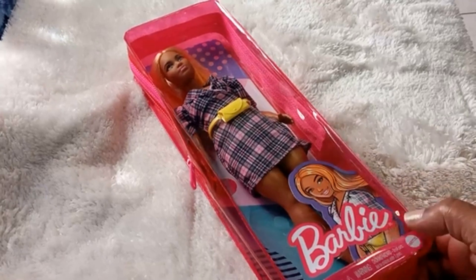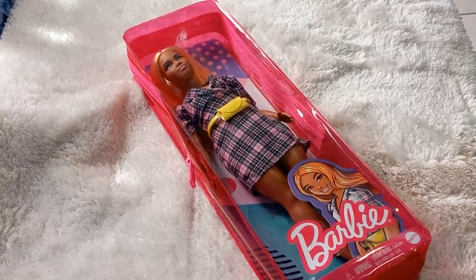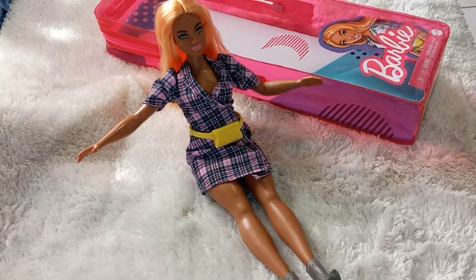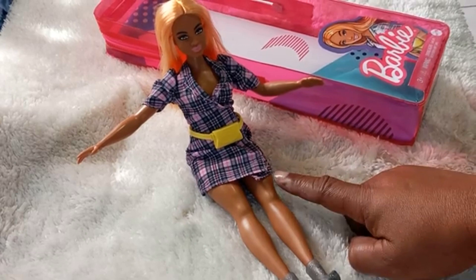I am reviewing another Barbie today, so let's take her out of the box and chat about her some more. Hold on. Here she is, quite lovely, nicely seated right now. To be honest, the first thing that really captured me about this doll is her legs, her thighs.